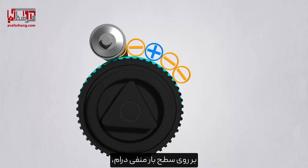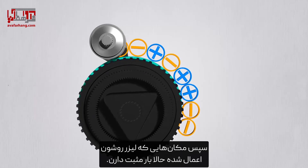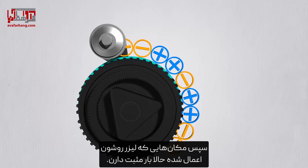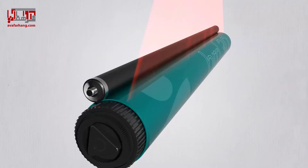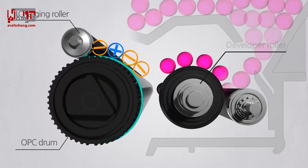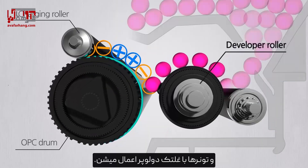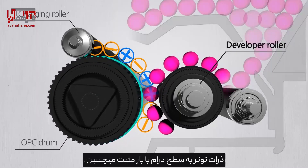On the negatively charged drum surface, the laser applies the desired drawing to be printed. The places where the laser has been applied are now positively charged. Toners are then applied with the developer roller — toner particles are attached to the positively charged drum surface.